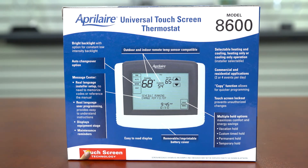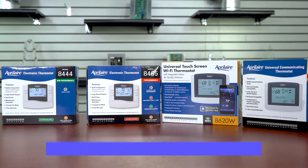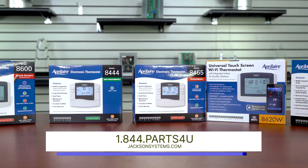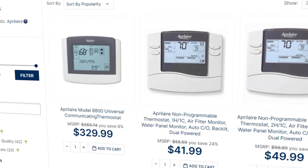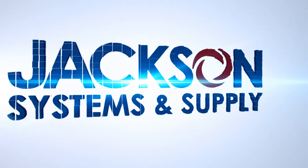That's it for the Aprilaire thermostat comparison. We hope this helps you find the right thermostat for you. If you have any more questions or concerns, please reach out at 1-844-PARTS4U or visit jacksonsystems.com. And as always, thanks for watching, and hit that subscribe button for more informational videos in the future.